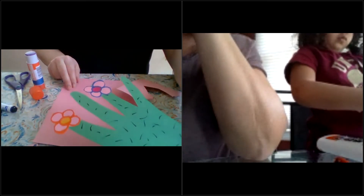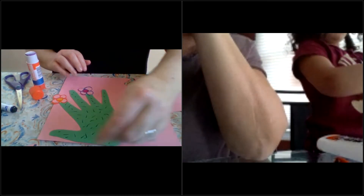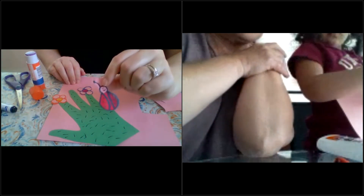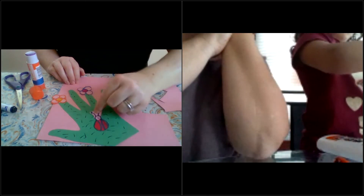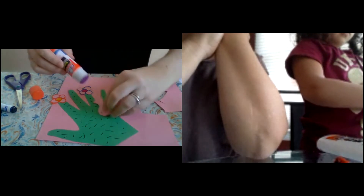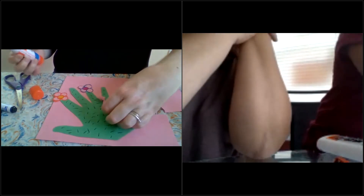You can see a little bit better there. Now — where should we glue our ladybug on the cactus? In the middle, just like that? Okay, sounds good to me!